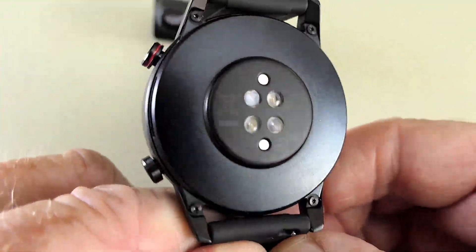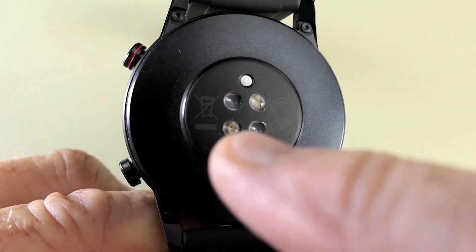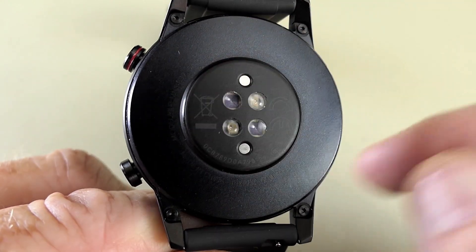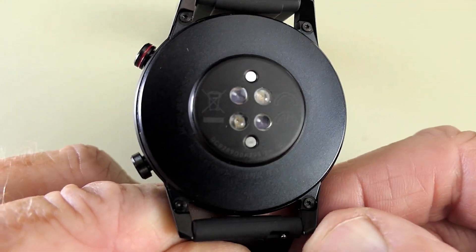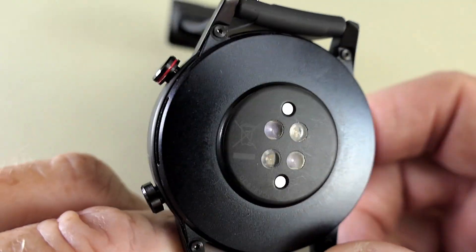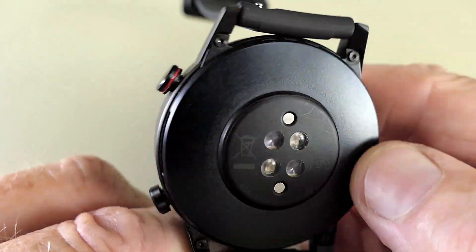Looking at the back of the watch you can see the heart rate and stress monitors. There are also two charging contact points at the top. The back is very smooth and quite comfortable with no rough edges.